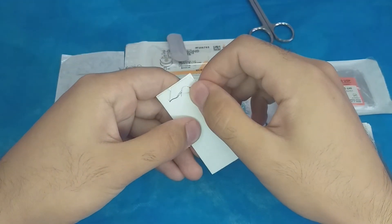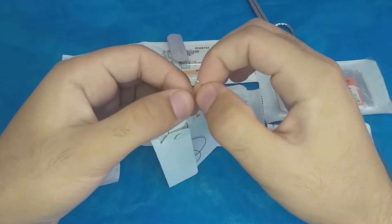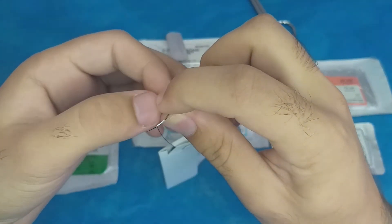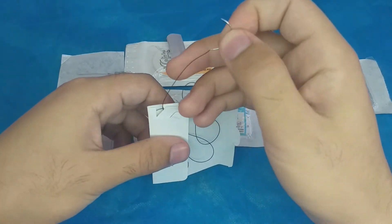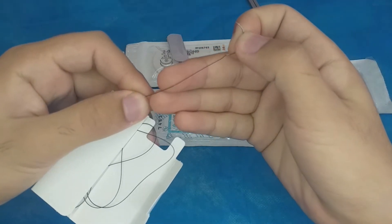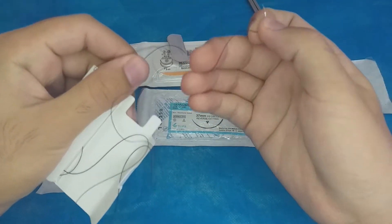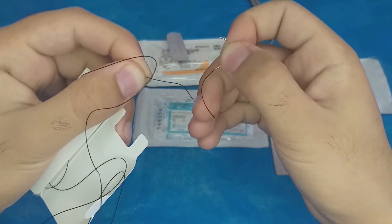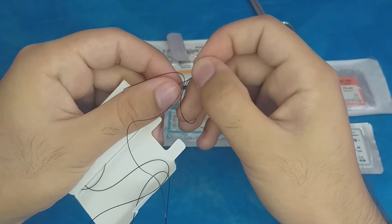So this is the needle — it is rounded at the tip and has a taper point. This is the suture; it is a monofilament type. You can feel it is monofilament, though it may be hard to tell visually. And that covers the first suture.